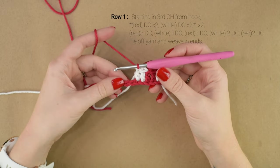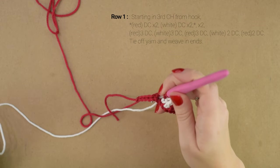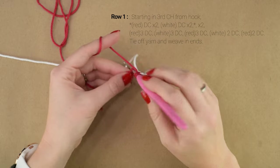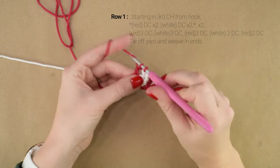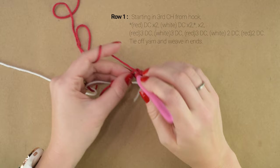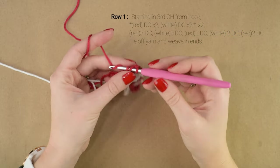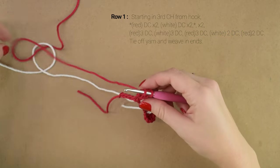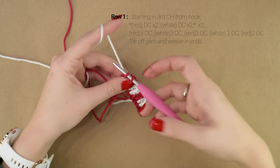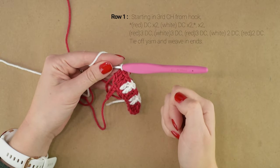Now working into the next chain, we are going to work 3 double crochets all into the next chain. This is going to help make the curve at the top of our candy cane. So 3 double crochets all with red in the next chain. And on the 3rd double crochet, we're going to change to white on that final pull-through. Then we're going to double crochet 3 again into the next chain with our white.